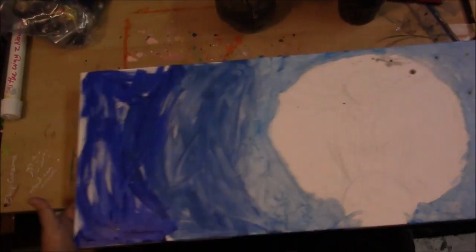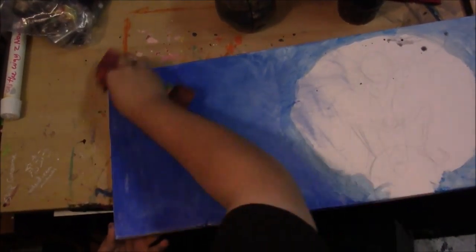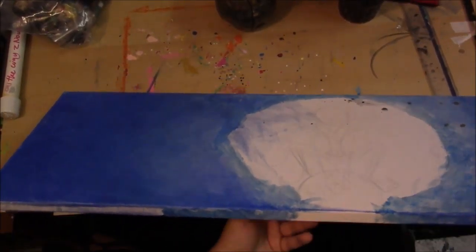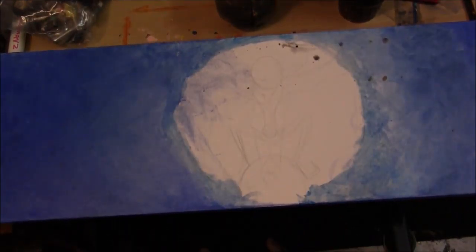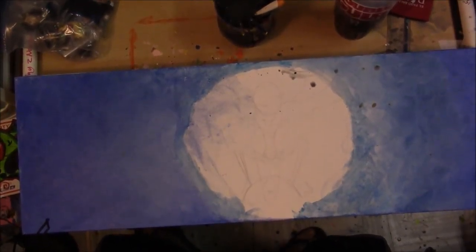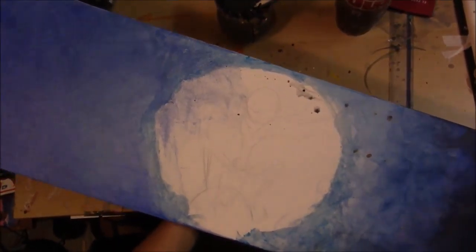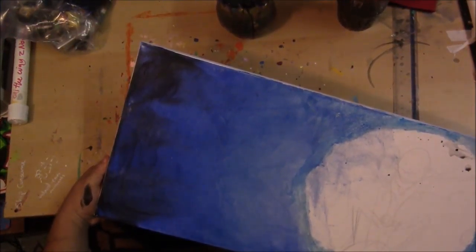I'm just laying down some paint — basic paint. Basics is a brand. Just in case you're wondering, I'm using a 12 by 36 inch canvas. All acrylics. Look up coupons if you go to Hobby Lobby or Michaels — you'll find the 40% off.